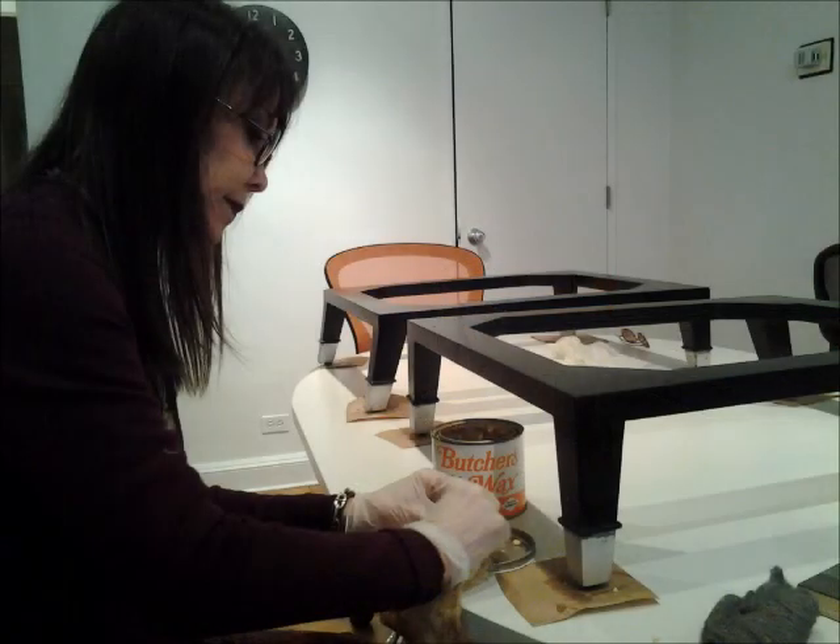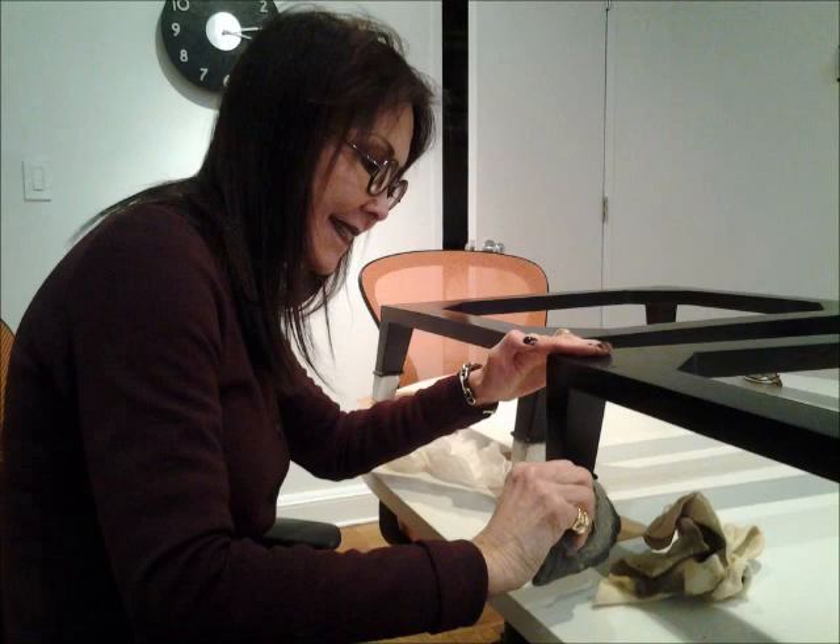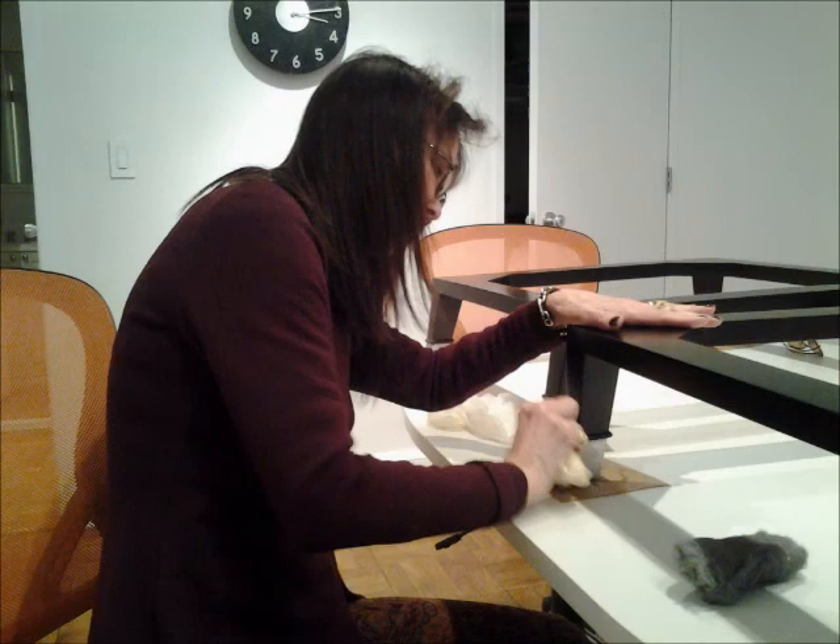The last and final coat is with a butcher block wax. You put it on not too heavily, but be sure that it is covered completely. The whole process has many little steps in between. The very last one is again smoothing all the wax off and then giving it the final buffing with the chamois cloth.